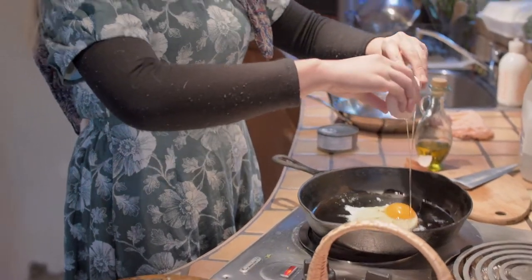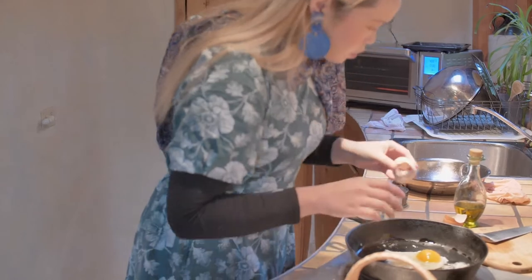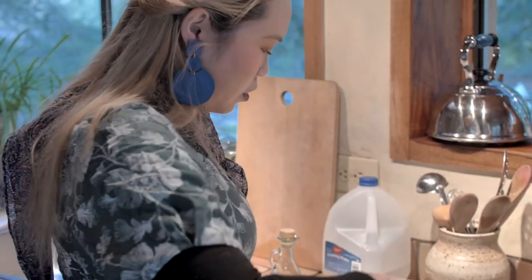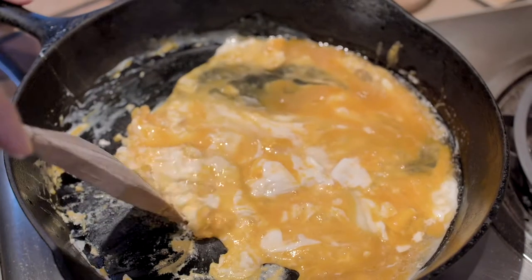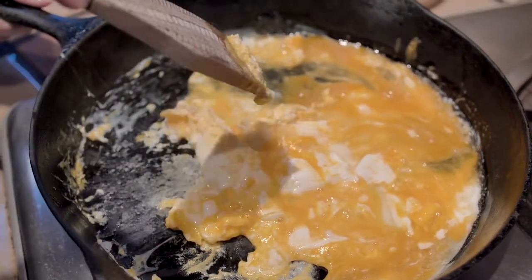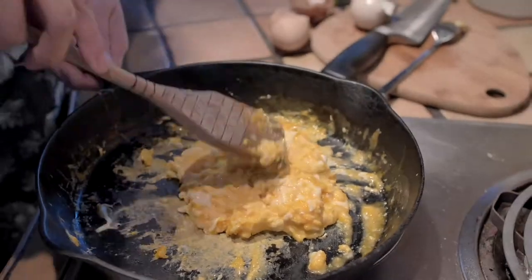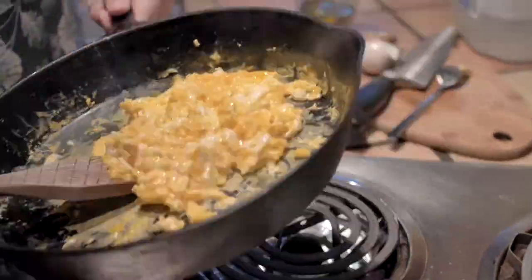I'm going to do a basic style of frying. I watched YouTube last night, so I just learned how to cook American style fried egg — like scrambled egg.